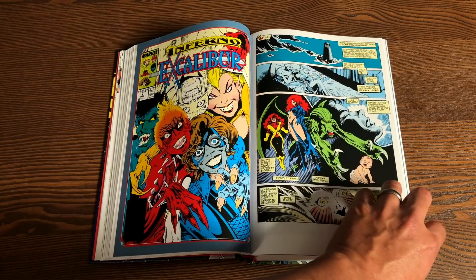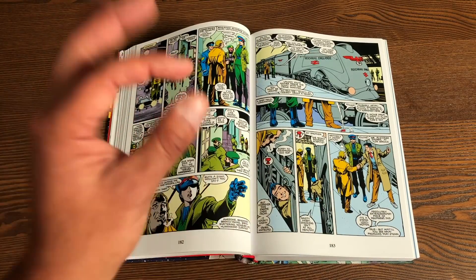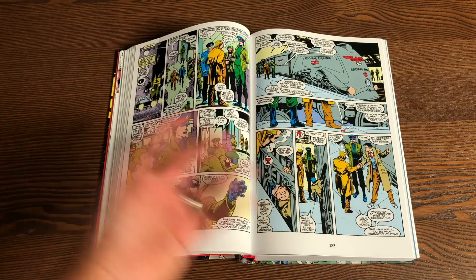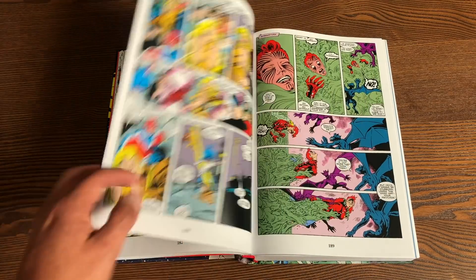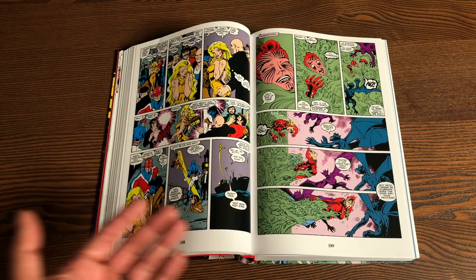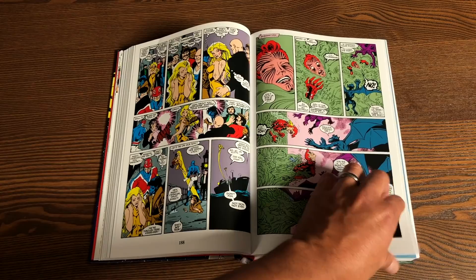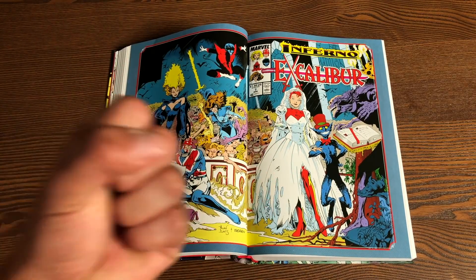During this time, the X-Men had a big crossover during the Fall of the Mutants. The X-Men are believed dead — characters like Wolverine, Rogue, Storm, Colossus — they're all supposed to be dead; the world thinks they are. There's something else at play, of course, because it involves Roma, who was also part of the Captain Britain mythos.